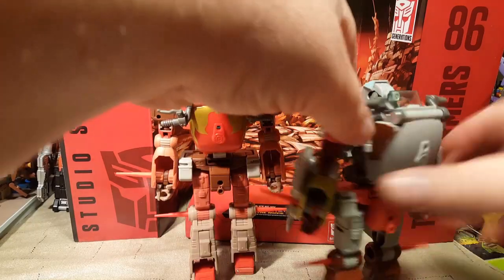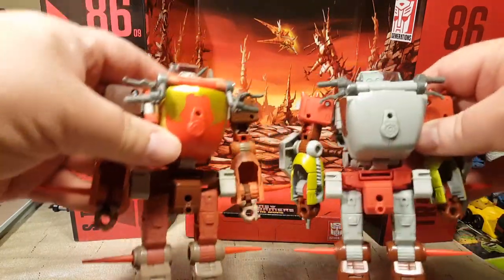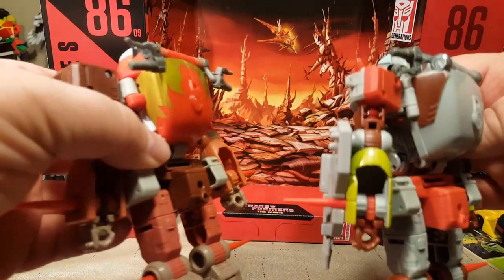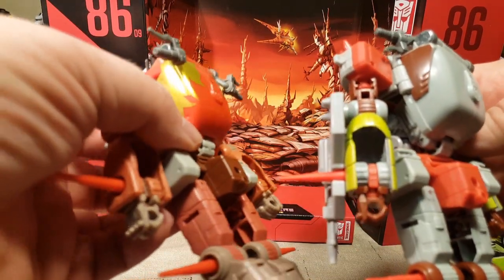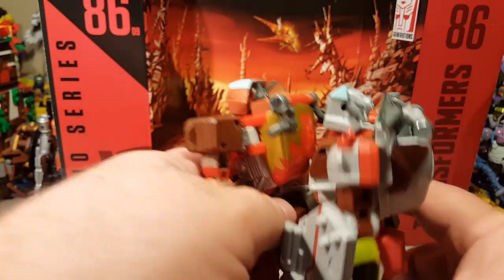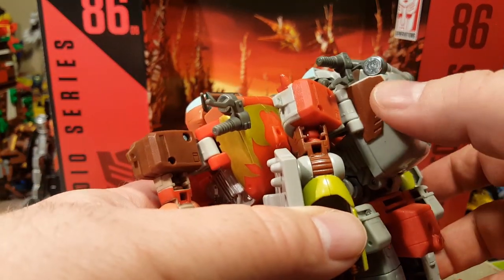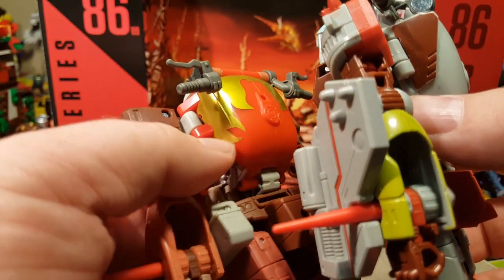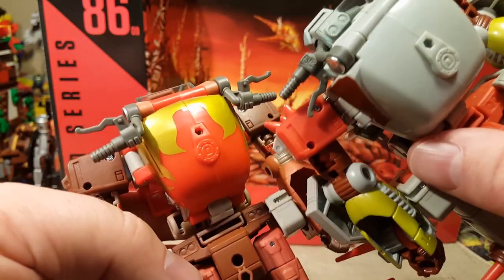Let's see in the back. We've got the same gasoline tank, just painted differently. Oh no, it is different — you can see on this gas tank there's a molded part that's not on the other gas tank. But other than that, they look the same to me anyway.